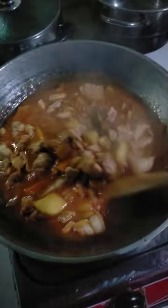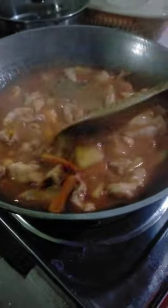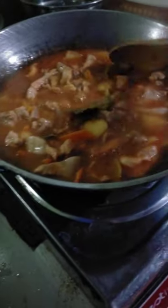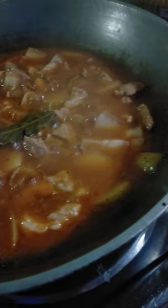After that, I need to add a mix of water. I'm going to put it in a little bit.